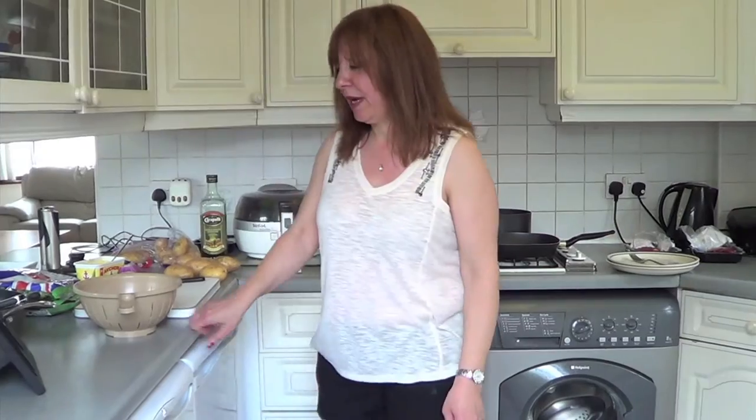Welcome to another edition of Mad Mears Mad Meals. Today we're going to do twice as nice steak and chips. The chips are going to be fried twice and I'll show you how to do that.